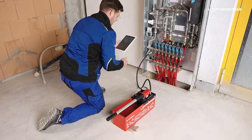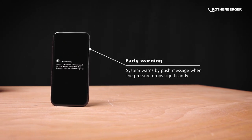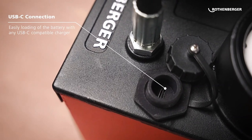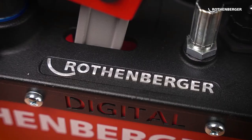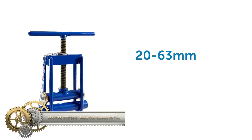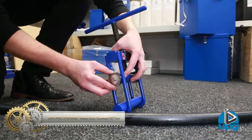Need more precision? Opt for the additional pressure gauge. Priced around €200, this pump is perfect for testing pipes, systems, boilers, and more across various industries from plumbing to air conditioning. If accuracy and reliability are what you're after, the Rothenberger RP 50 Digital is the choice for you.